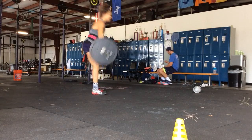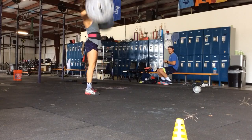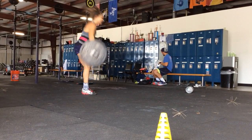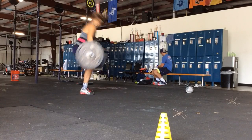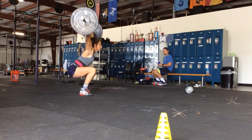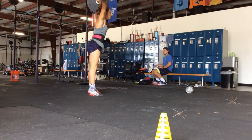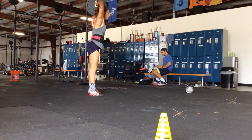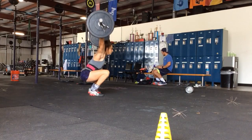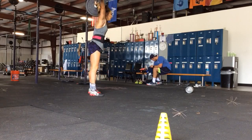Stay in it. Don't worry about your hair. Keep going. One, five, six, seven, eight, nine, ten. Good. Eleven, twelve. Almost there. Thirteen. Come on, Taylor. You got this. One, two, three, four, five. Let's go, Taylor. Seven. Come on, Taylor. Eight, nine, ten, eleven, twelve, thirteen. Yes.